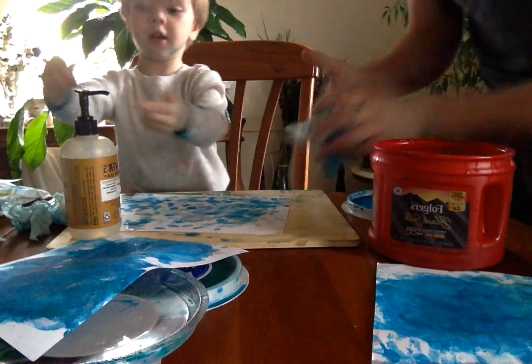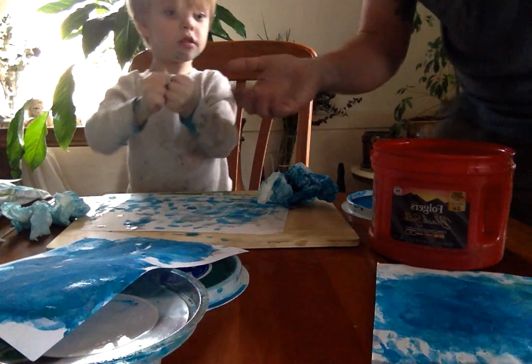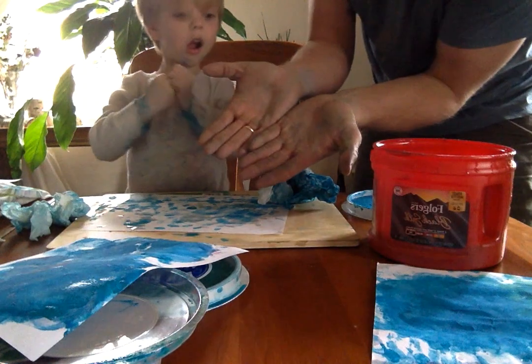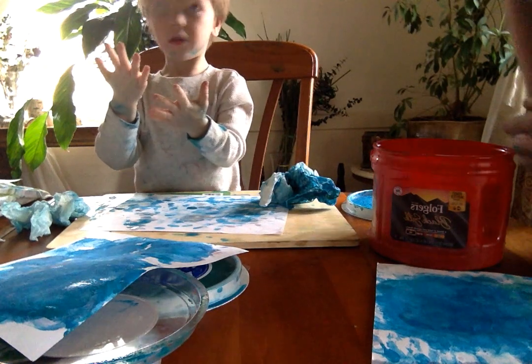Did it get most of your hands? Let's show them. Did it clean it up? You already used the soap. That's okay. Pretty clean, right? You don't see any more blue on your hands, do you? No. Just a little on your chin now.